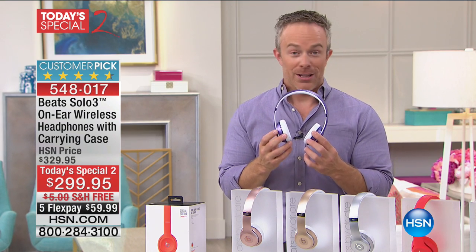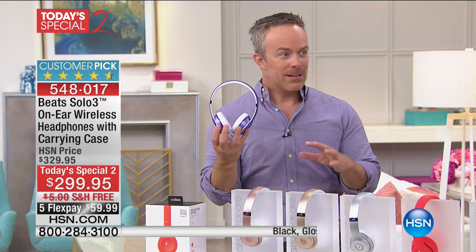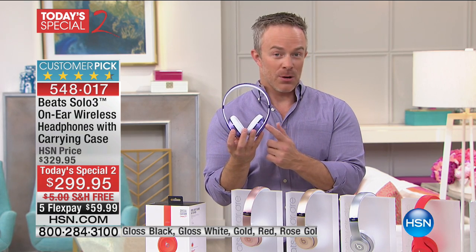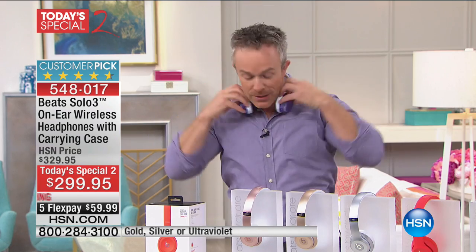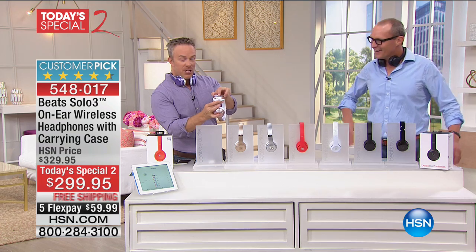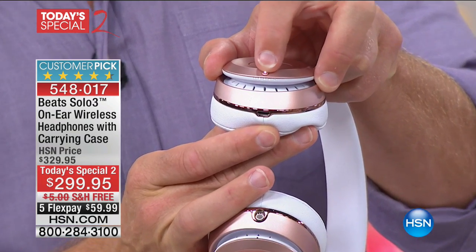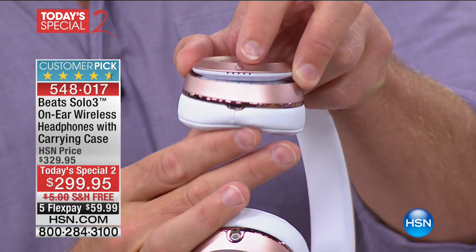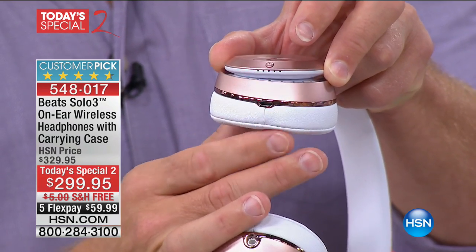Something you're really going to appreciate: 40 hours of playback time. That's insane. The most we've come close to on any other headphones today was about 12 hours — this nearly quadruples that. That's really two days of playback time. And right down here there's a fuel gauge — LED lights that show you how much battery life you have left. If you've got two dots, you still have 20 hours of playback time. Tons of comfort and portability.